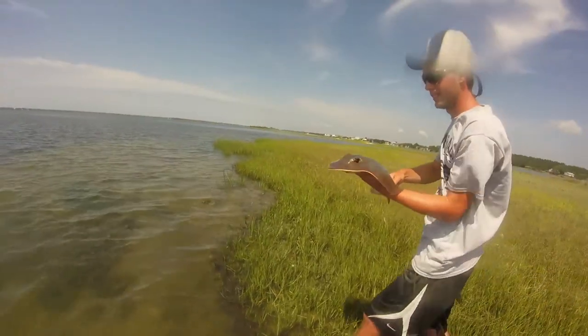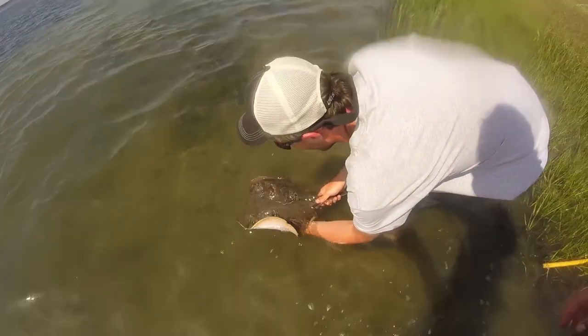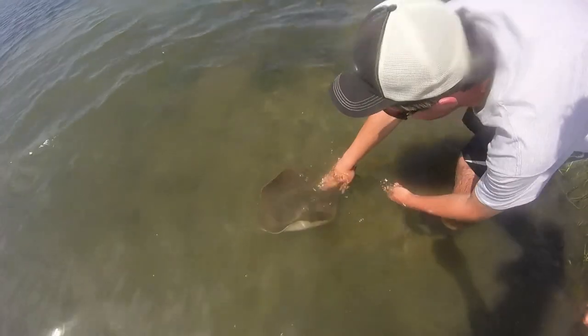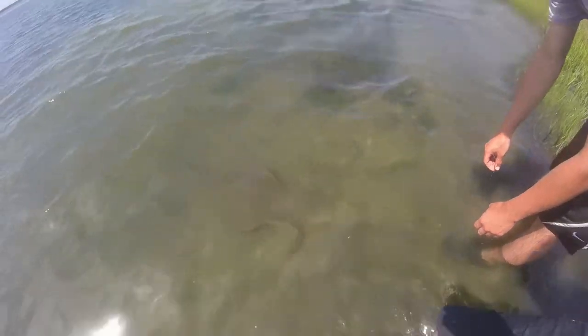All right Mark, do you want to let him go? First ever ray. Knock on his head. Yeah. Go, buddy. Thank you. There he goes. Pretty cool, huh? Yeah.